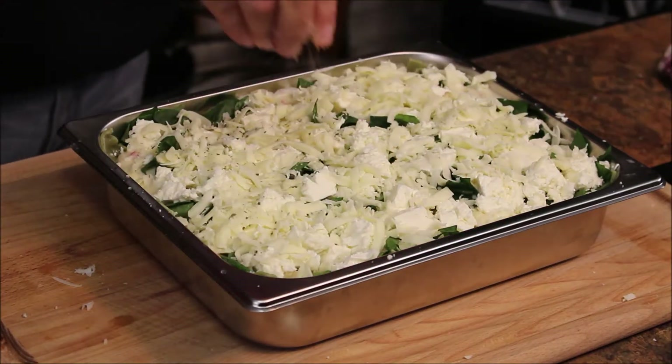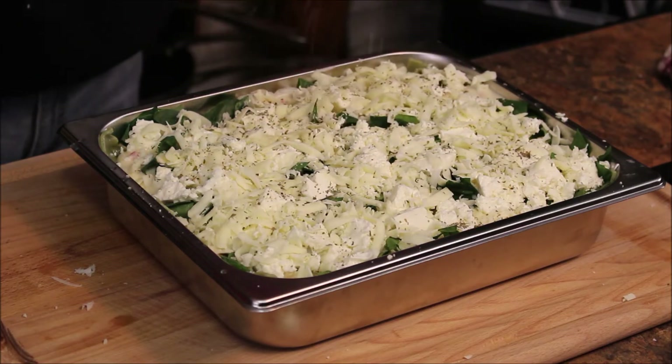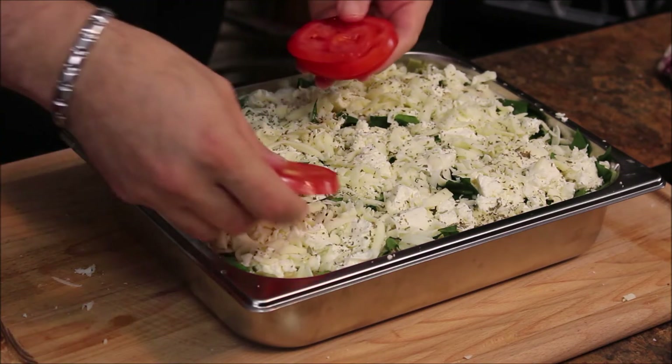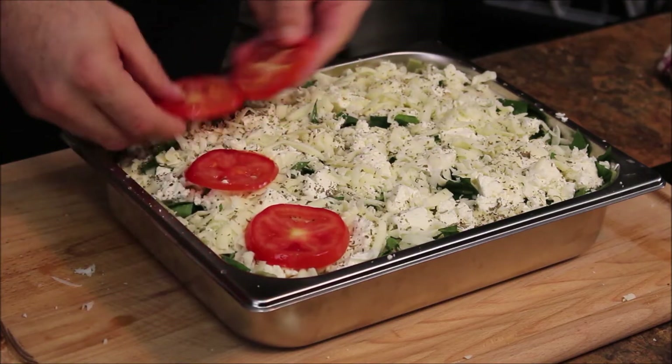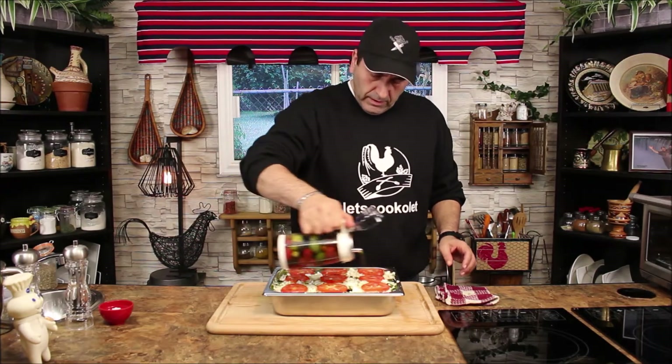On top, a little bit of dry basil, and of course I have some sliced tomatoes. A little drizzle of olive oil right on top of the tomatoes. Make sure your oven is preheated to 375 — and good to go in the oven.